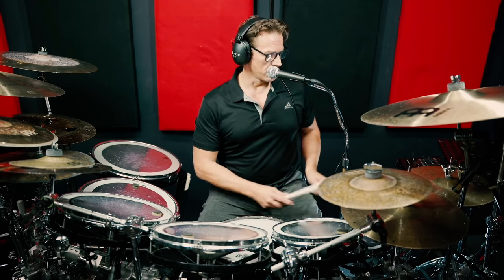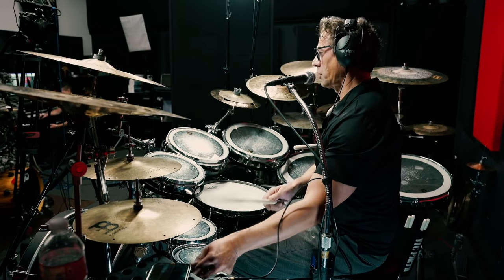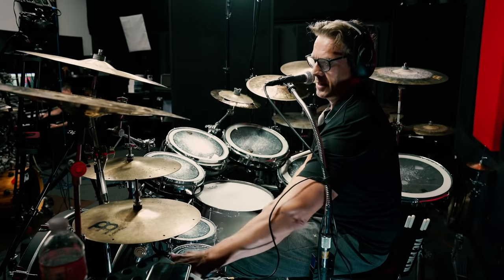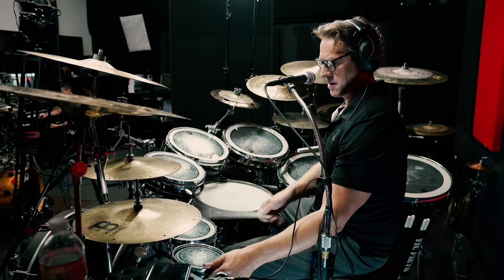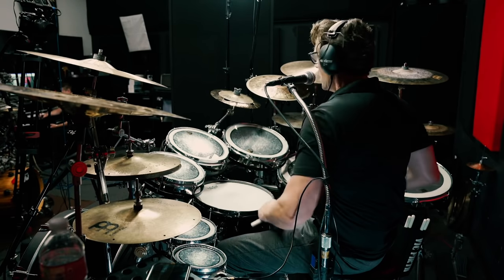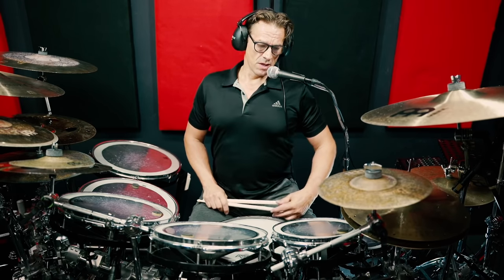They're single-headed, tunable drums, and in case you don't know, you can tune them by just turning them. So very very easy to tune, and literally within a few seconds you have a completely different drum sound — that's also a very unique thing about these drums.